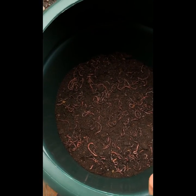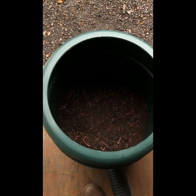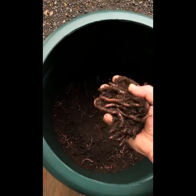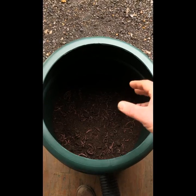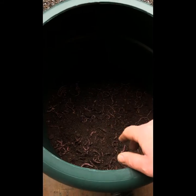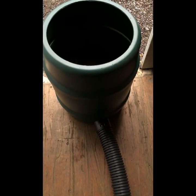Look inside — there's all the organic worms. So the dog poop will go in there, land on top of the worms, and the worms will break all the dog poop down into safe, clean, organic liquid fertilizer, which drains through the material there.